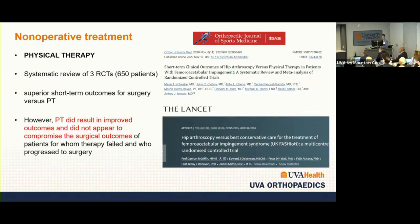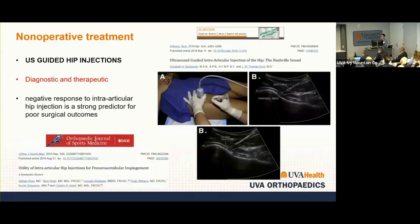We always begin with non-operative treatment. Physical therapy is an important first-line modality. Studies comparing PT and surgery for FAI show superior short-term outcomes for surgery, but PT does result in improved patient-reported outcomes, does not compromise surgical outcomes, and has minimal downside. Ultrasound-guided hip injections can be both diagnostic and therapeutic — very useful especially for patients with borderline exams or multiple simultaneous pathologies. A negative response to injection is a strong predictor for poor surgical outcomes, so I document injection response within my note.